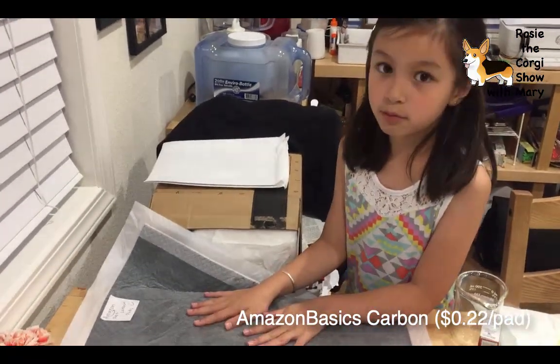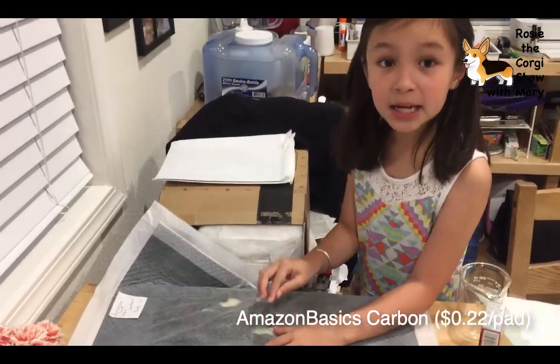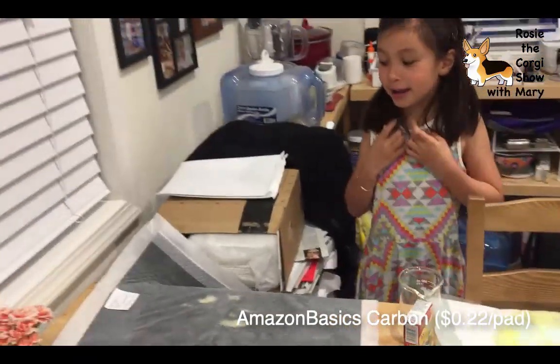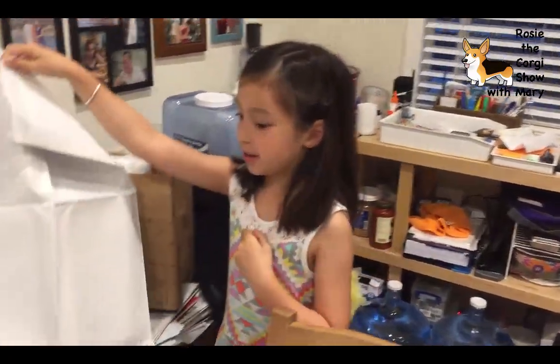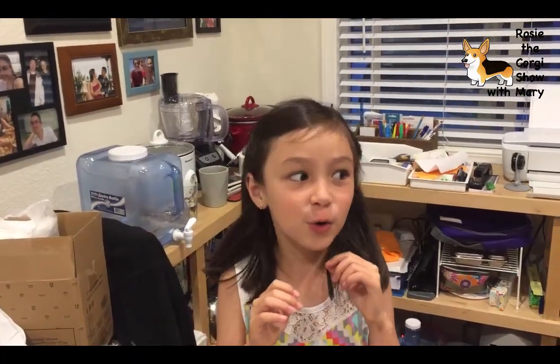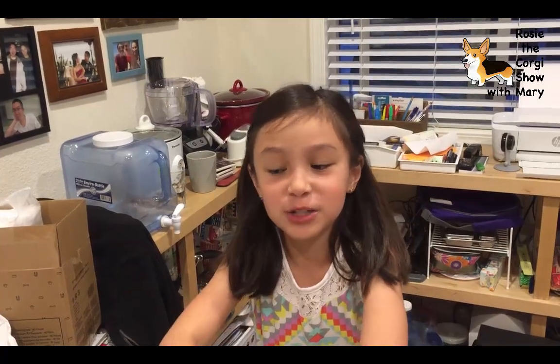No way - this is totally dry! Without all the scrunch marks it would look really nice. So in my opinion I feel like the Amazon Pet Carbon Pads won - this is the one that won. Thank you for watching! We hopefully will do other videos when Rosie actually comes. We are so excited - we are getting her June 8th. We hope to do other videos like how to train a dog. Thank you for watching and keep watching - bye!